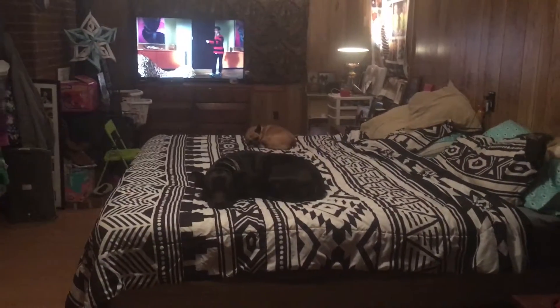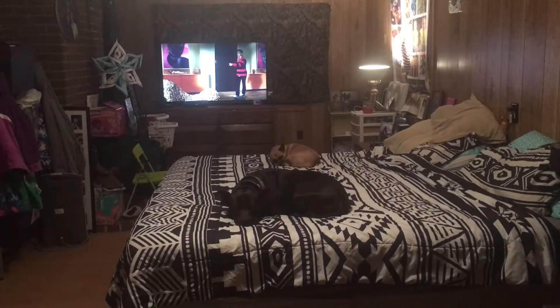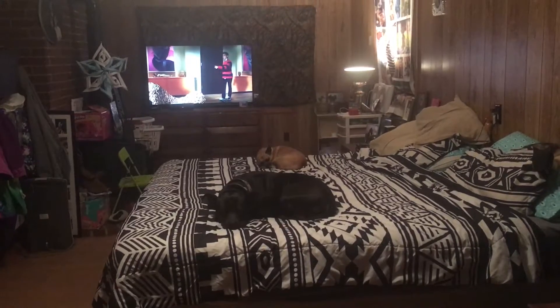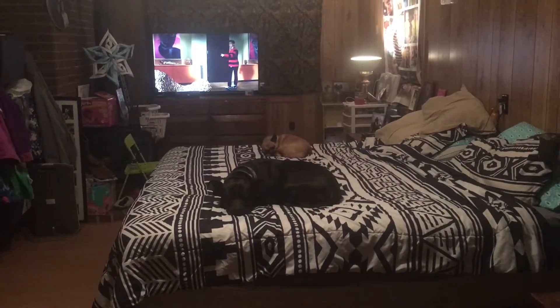So I'm going to start out with this room, which is temporarily mine and my husband's room. As I told you in my last video, my brother and my sister-in-law are living with us for probably another year or so, so we will not be in this room permanently.